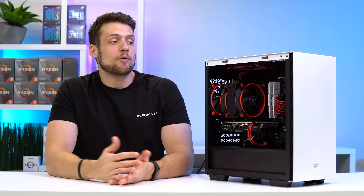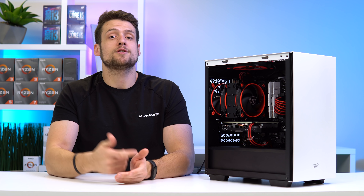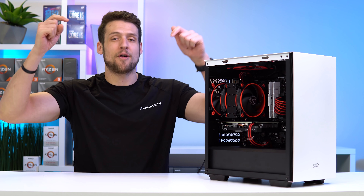I'm sure if you're building a PC around this similar price point, you're going to want to see some more options for parts and whatnot, so feel free to click that video on the screen now. And just like always, I hope you enjoyed this video — like the video!